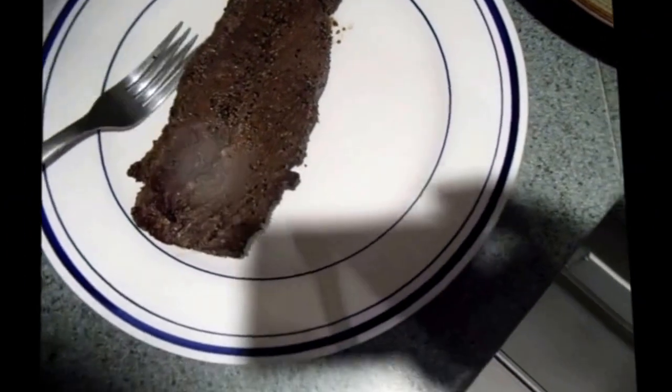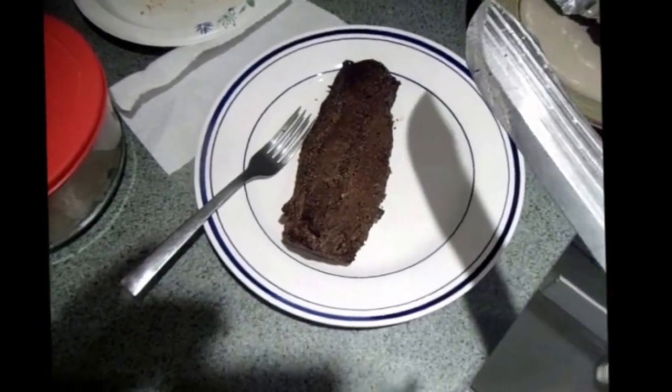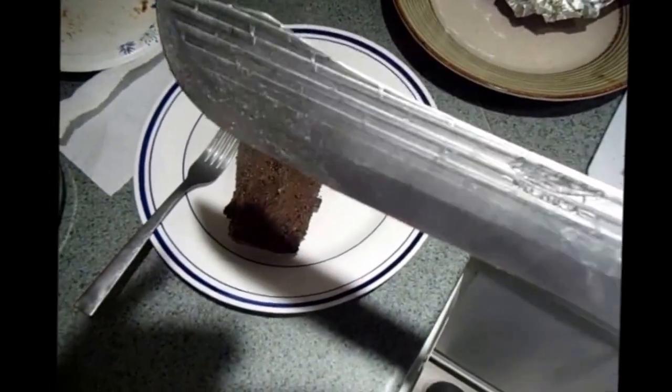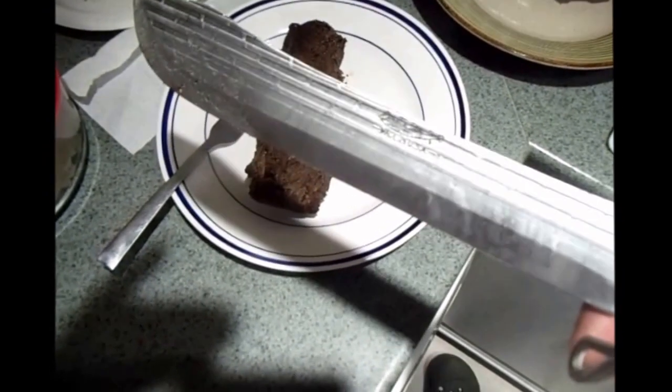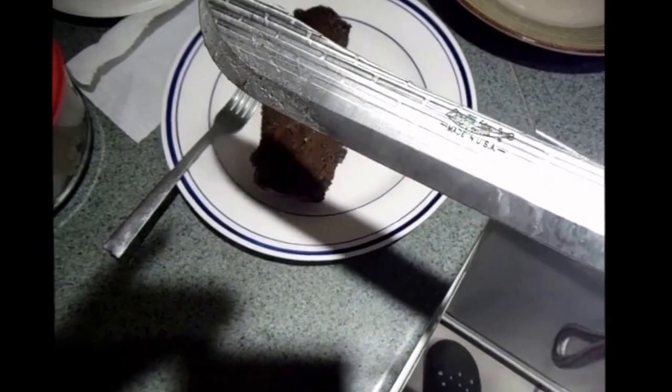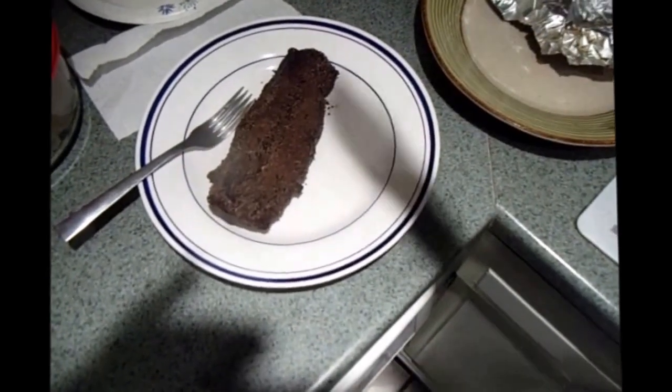I'm going to put them on this cutting plate. Anybody who's a chef or barbecuer — you've got to have one of these in your repertoire. Old Hickory — this is a 10-inch butcher knife, one of the best knives you can probably use if you go into the outdoors and do a lot of camp cooking or barbecuing. Old Hickory — that's a little plug for them. Let me slice this thing up.